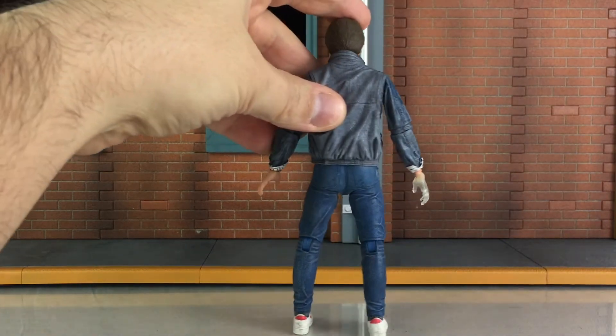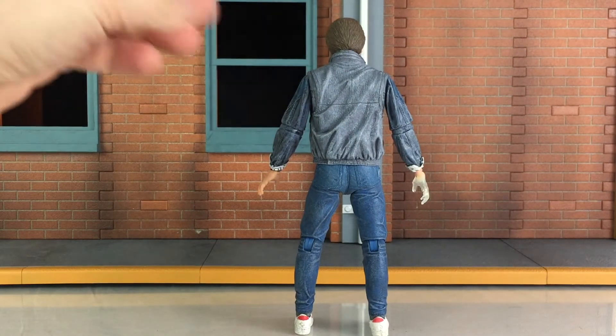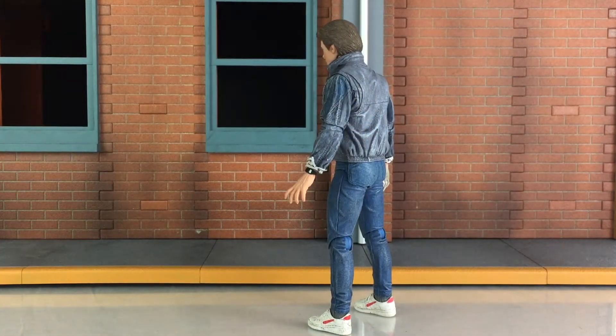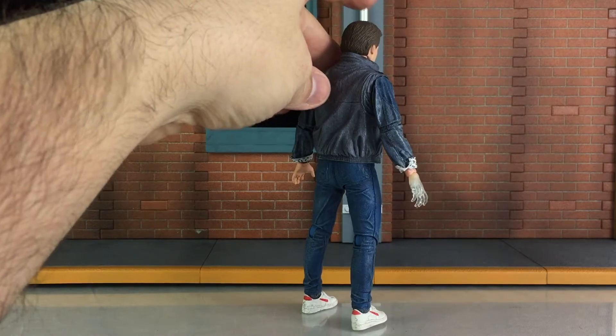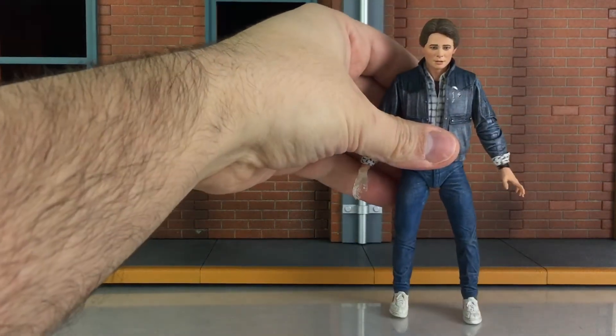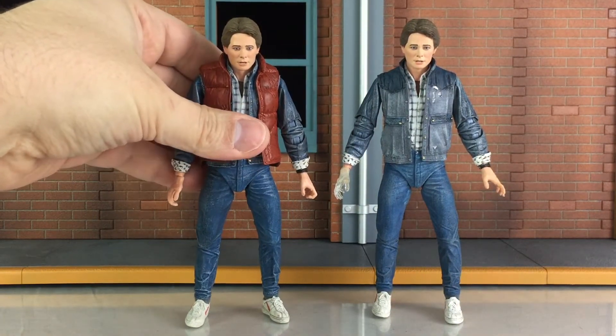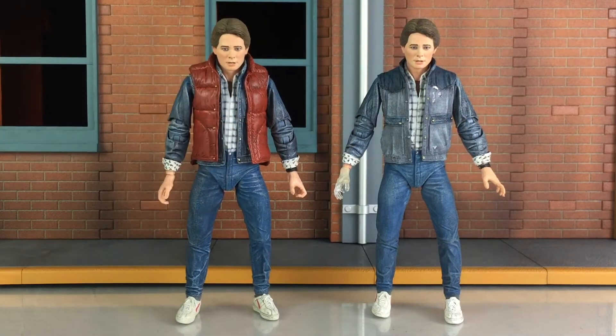Turning him around, you can see he has some great paint washes, attention to detail, and sculpted folds. He is primarily the same figure as previously released, with the exception of the faded hand in this new release and the removal of the red vest. The head sculpt and expression are also brand new for this release — it's a great head sculpt with a great likeness.